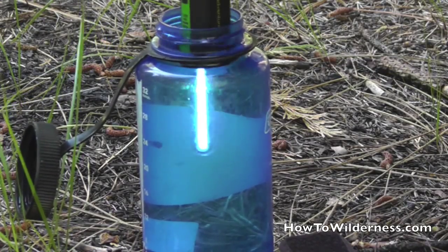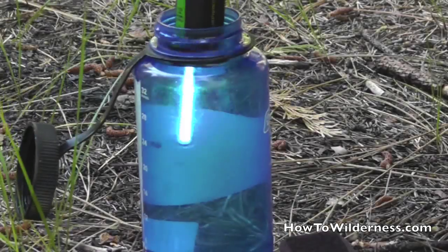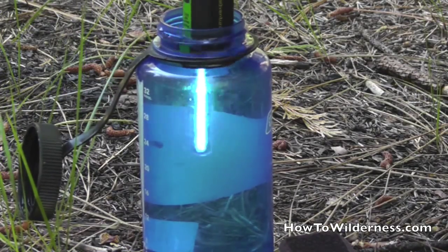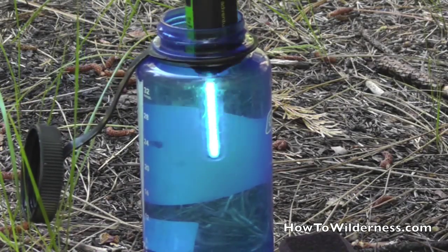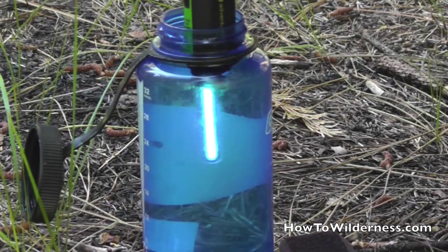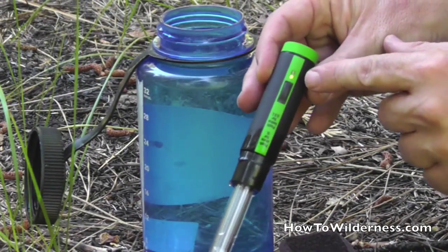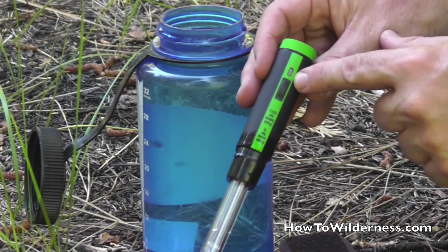This light will stay on until the process is completed. Once the process is completed, the light will automatically go off, like it did there. If I take it out and look at the indicator light, the light is flashing green, which means that it successfully treated the water.